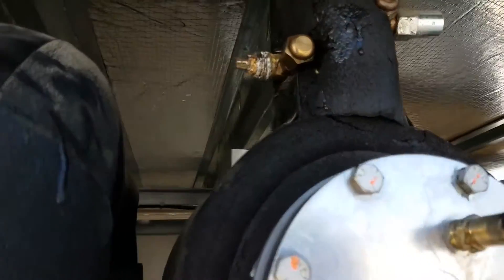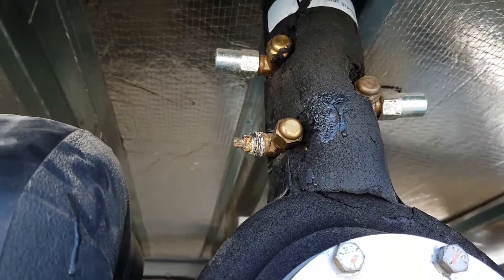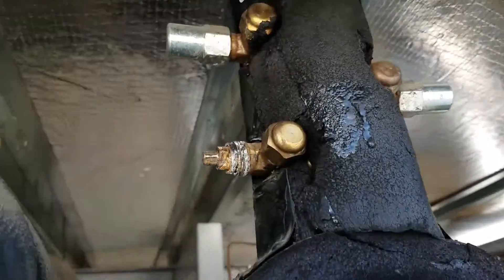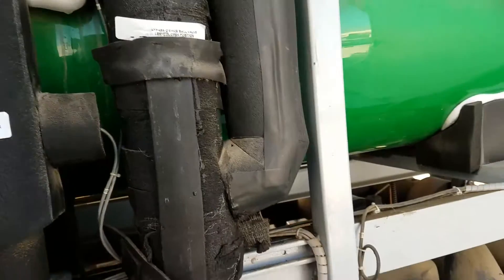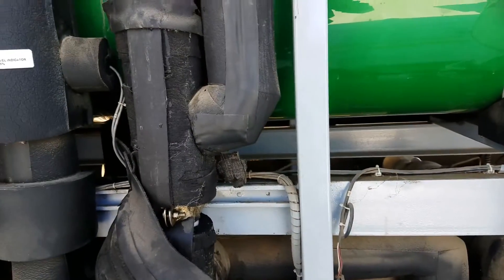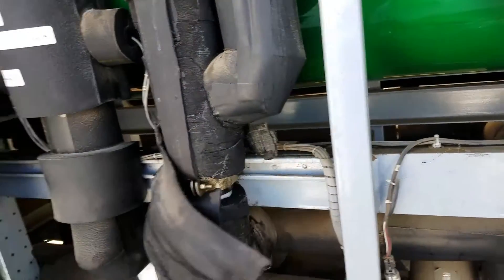This is where we charged it — I didn't get that on tape, I took the hose off before I got a chance to show you guys, but that's where I hooked it in. These are my levels here — right now I have it right here at 25%. All right guys, thanks.